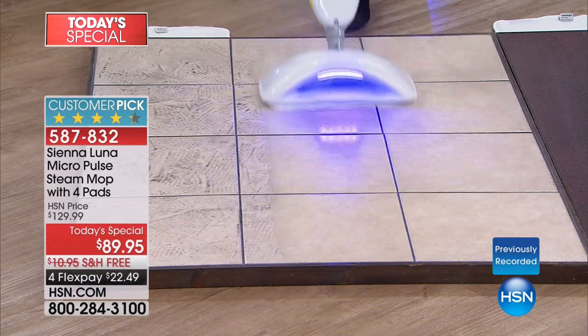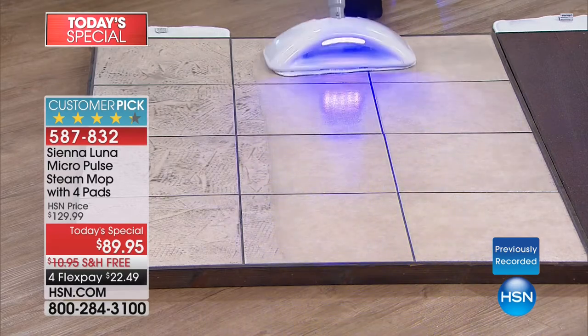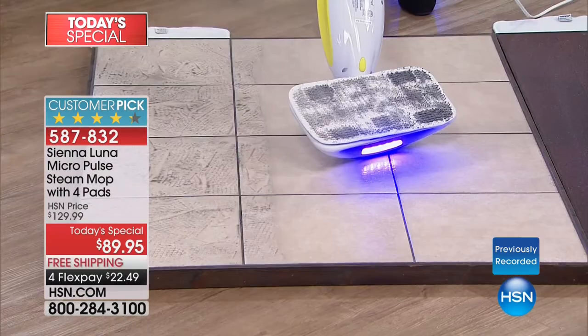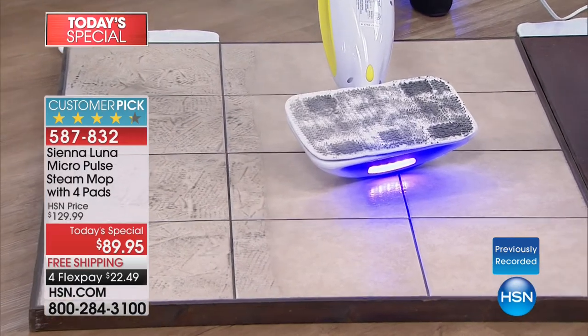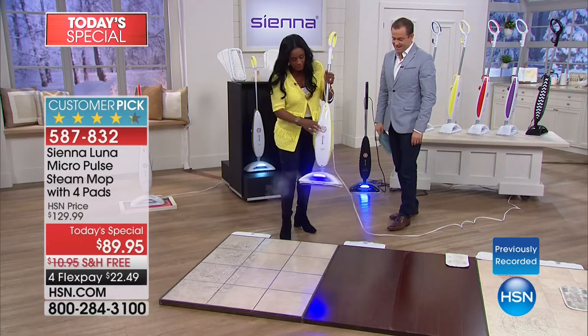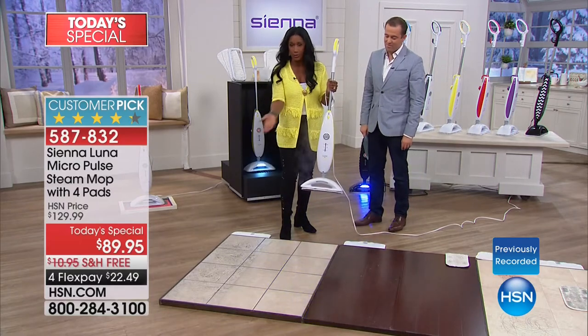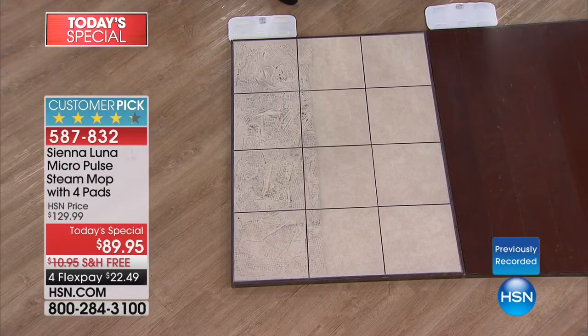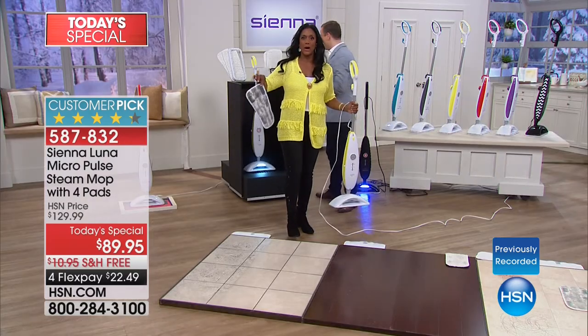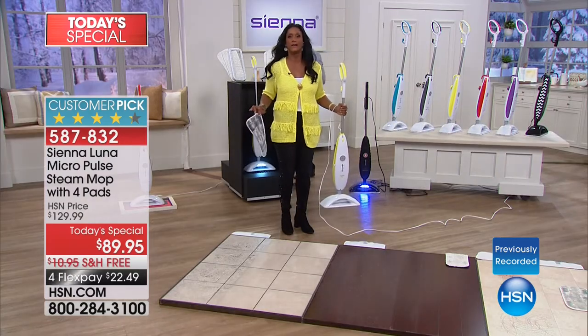I don't like the smell of chemicals. Many of us are trying to remove all of those extra chemicals in our home. We want it all — we want to kill the germs, kill the salmonella, kill the staph, kill the viruses, kill the bacteria. We want our homes to be immaculate inside and out, and you can do that with Sienna Luna. Did you see how quickly that was done? Effortless. I don't want the steam to ruin my hair — a girl has her priorities.